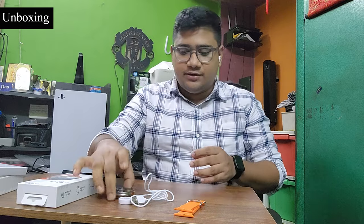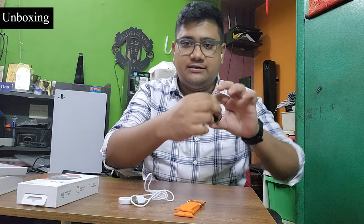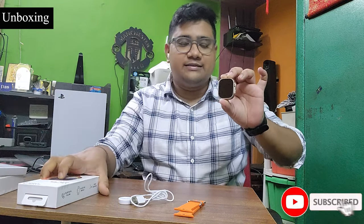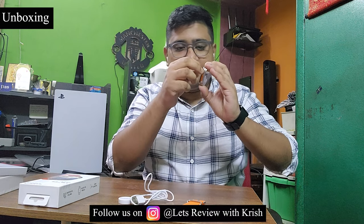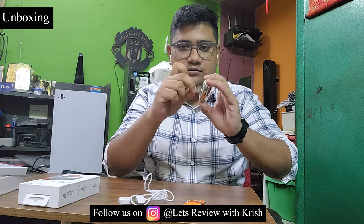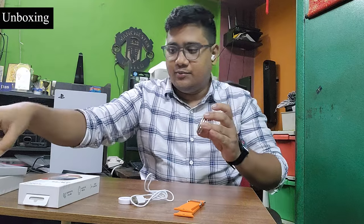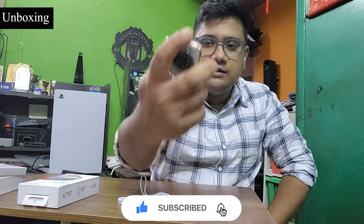Let me quickly remove the branding sticker from here. I have removed it — this is looking nice indeed. Let me also remove the wrapper from the back. Now let me just turn on the watch. Once I turn it on there is a Hammer branding boot screen which comes up. Now let me quickly set up the watch.